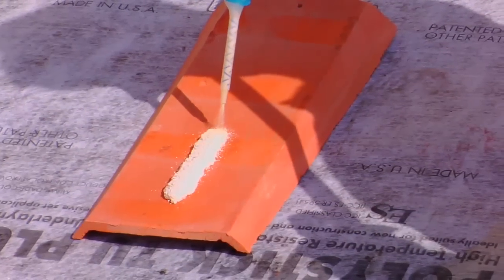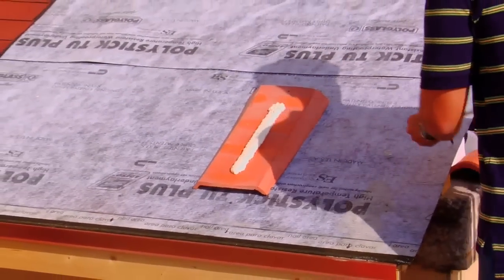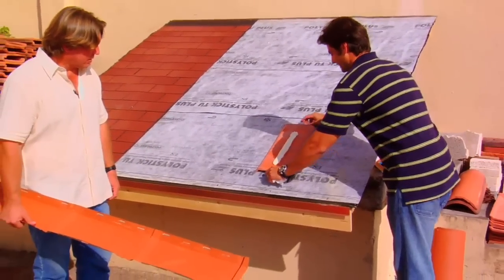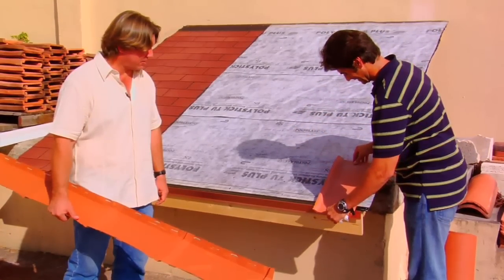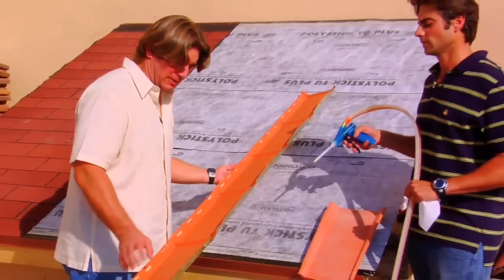Alex is putting a bead or ribbon on the back of the Italian clay starter. We're going to wait until it expands a little bit, then we're going to install it over the Polystick TU Plus. Now we're going to apply a ribbon of polyfoam on the back of the universal pan tile.